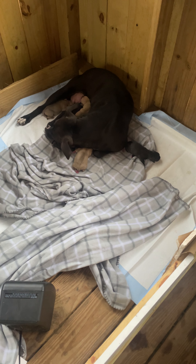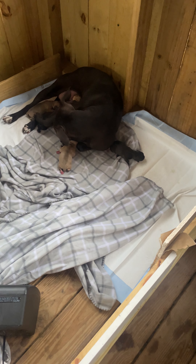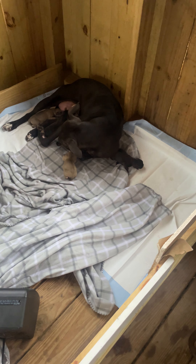It's been about two months now, and she dropped. I've got six healthy puppies — I believe four girls and two boys, three buckskin, three black.